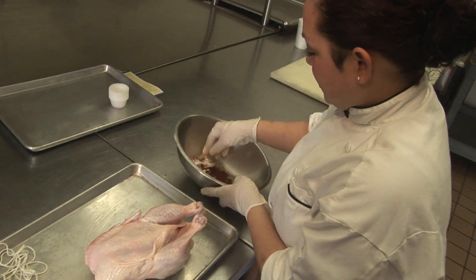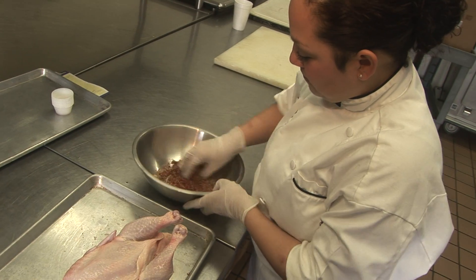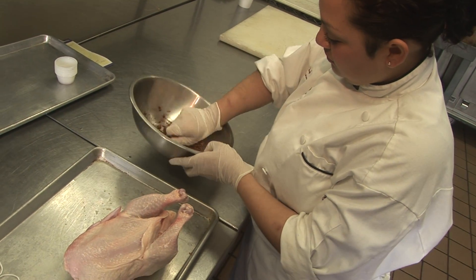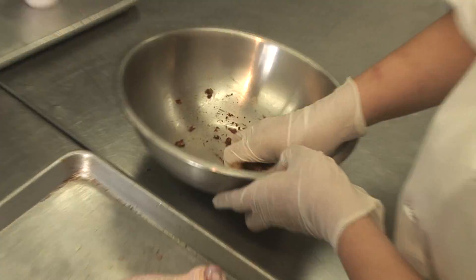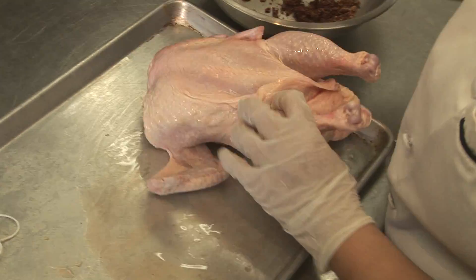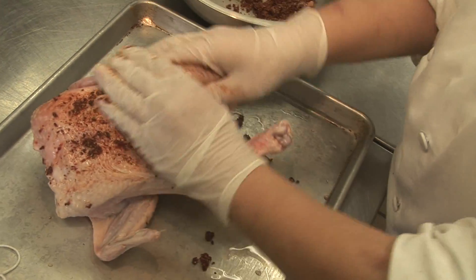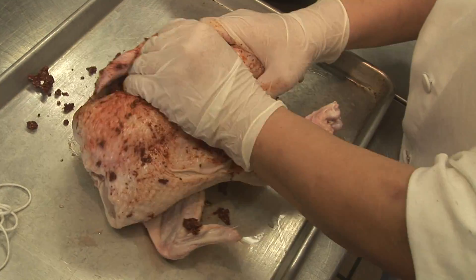I will now mix my dry rub with the lemon juice. Now I'll rub my chicken, just all over the chicken.